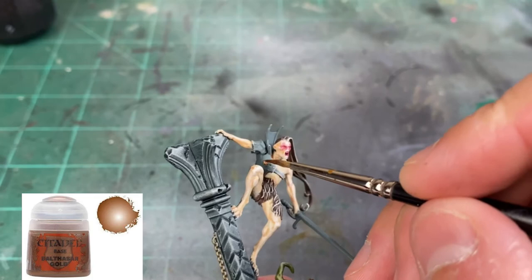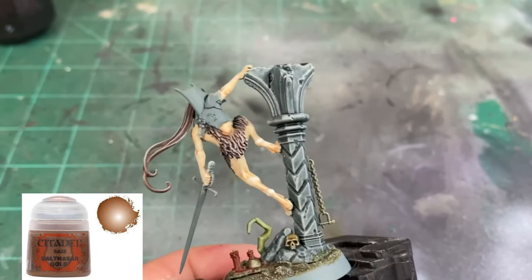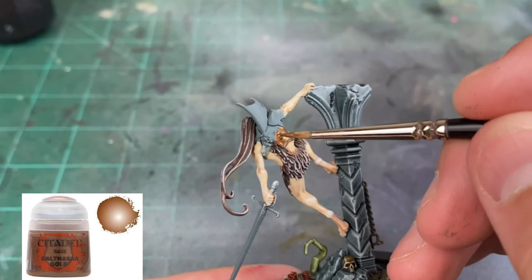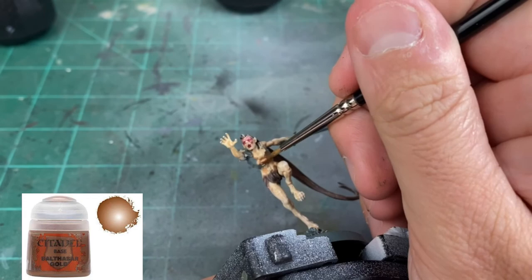Moving on to the metal bits — while that red dries, we're going to use Balthasar Gold on the front chest pieces of our miniatures. Since we've already highlighted the skin and done our dry brush, be very careful during this step. Don't rush through it — we don't want to get it all over the skin.